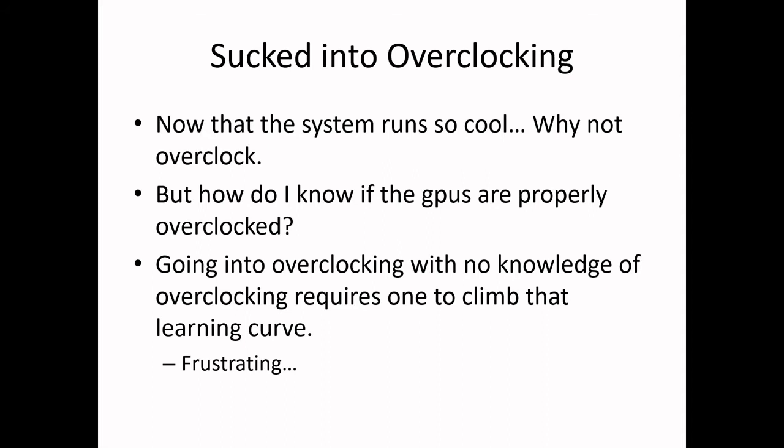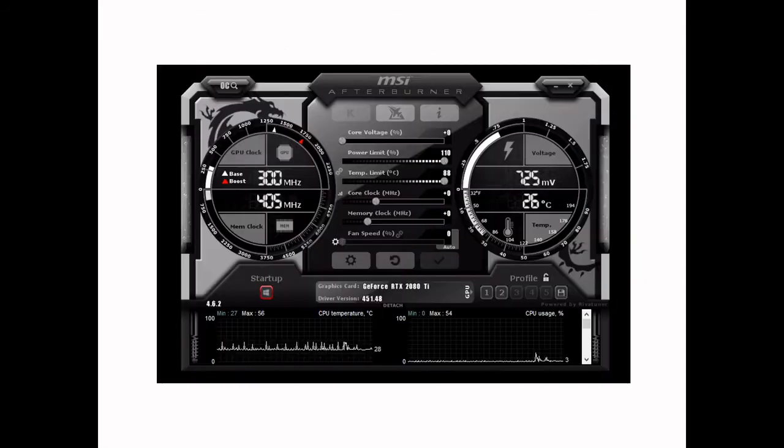It was frustrating. I had to look up a whole bunch of GPU overclocking videos. But I finally got to the bottom of it. After spending countless runs of benchmarks over and over again trying to see if there was any real gain from overclocking, I finally sort of reached the point where I think I understand what's going on with the overclocking.